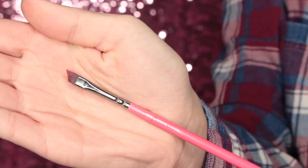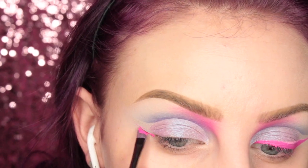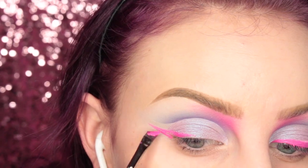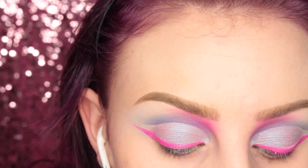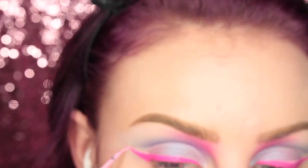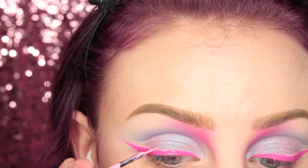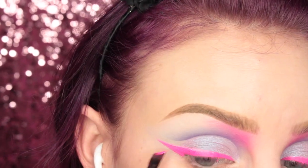I'm taking Kat Von D's Backstage Bambi Everlasting Liquid Lipstick with this Saueva 317 wing liner brush, and I am drawing a wing. Then I'm taking NYX's Vivid Petal Liquid Liner and drawing this over the top of the outer third of my wing. And then since I was messy, I'm just going in and cleaning that up with the hot pink liquid lipstick.